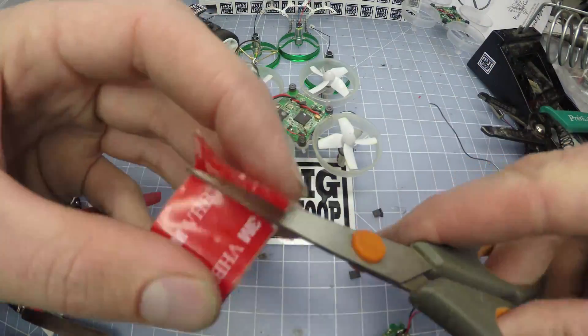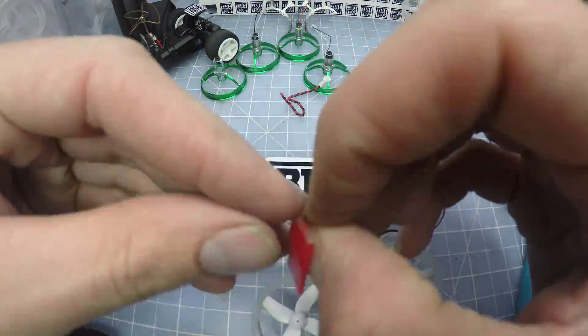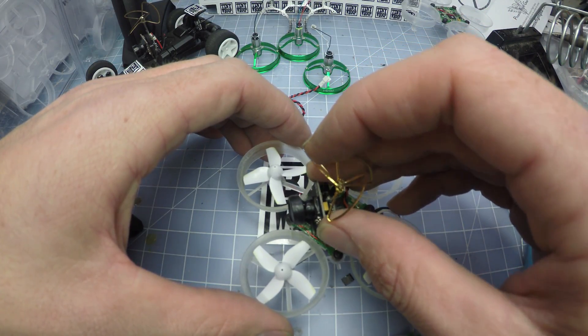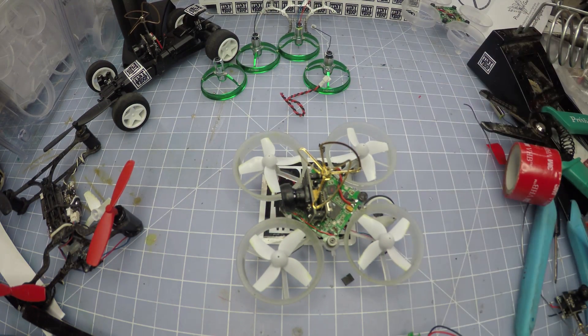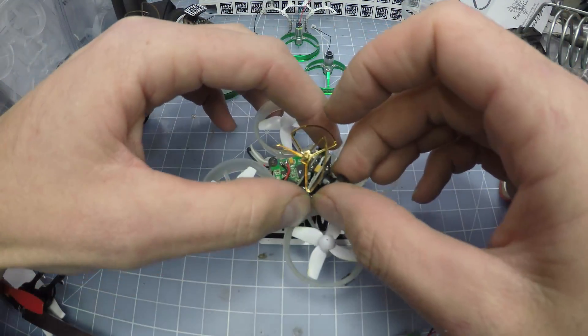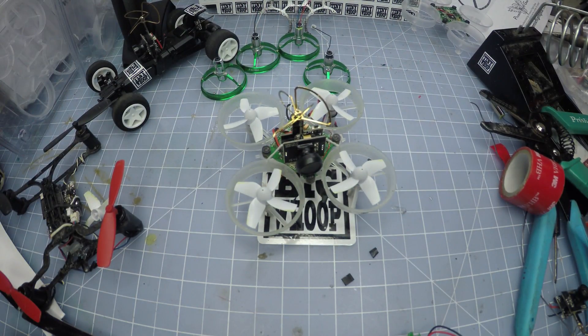Next you need a piece of VHB tape. This is the first part I use to stick the camera down — you guys can really do this part however you want. Next I just use one of these little tiny dental rubber bands and just do a little bit of this. I also always focus the lens myself because it's never quite perfect. And that is how you build a tiny whoop.